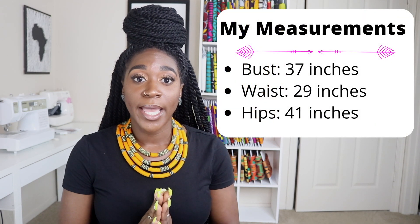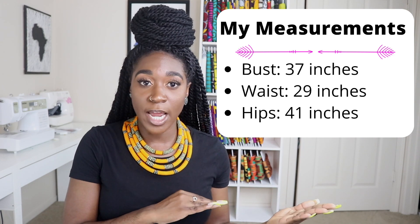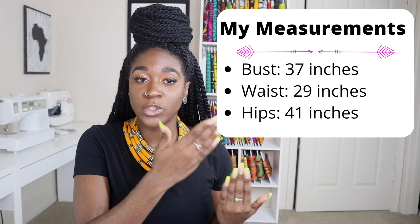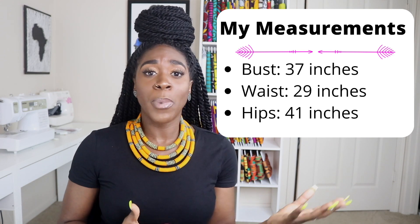For the sizing, for my top I cut out a size 12. The finished bust measurement is 40 inches, and that's about 3 inches of ease for me in the bust. From the previous time I made this top, my bust was 35 — so 2 inches smaller — which gave me about 5 inches of ease. Both feel great. So 5 inches or 3 inches, to me they both are great. If your bust gets larger over time, the top will still look good in my opinion.